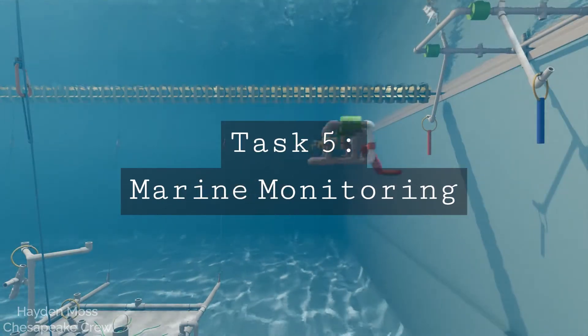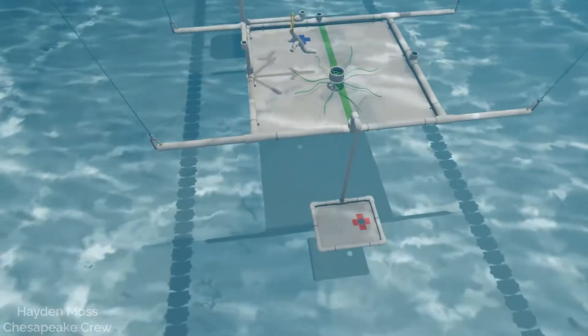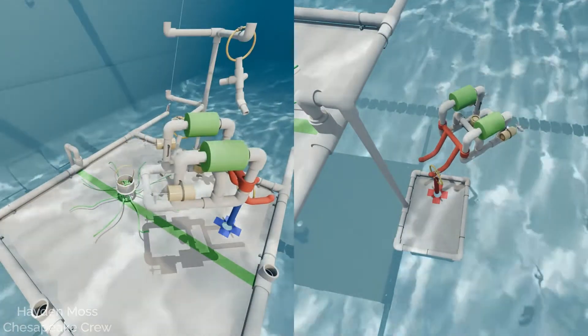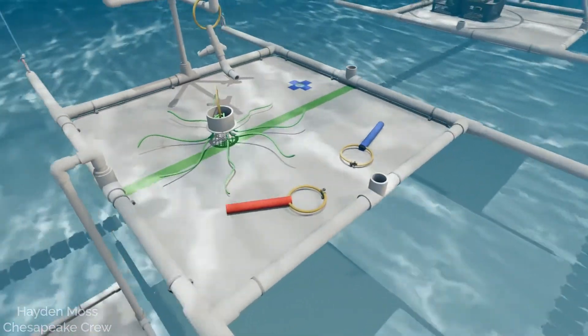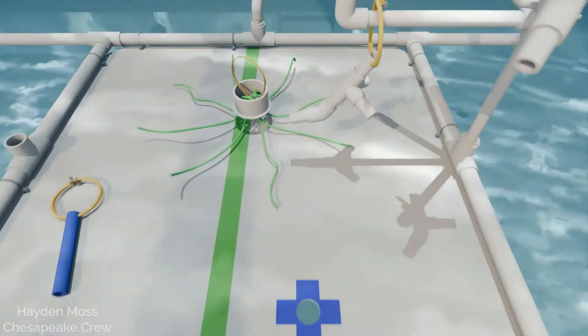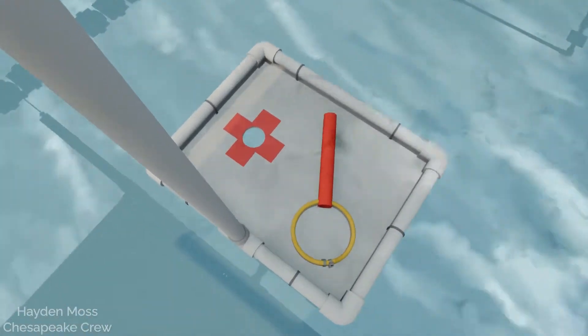Task five: marine monitoring. For your final task, your ROV must move the two sensors from the surface vehicle to their respective locations on the front platform. The blue one goes next to the coral tree and the red one goes on the deep dive platform. If you're having trouble placing the sensors in their holes, just moving them onto the first task frame will earn you partial points. In this case, placing a sensor on the deep dive platform merits more points, but only one can go there.